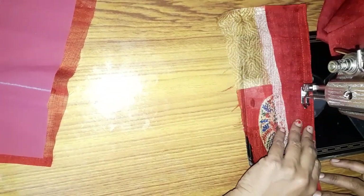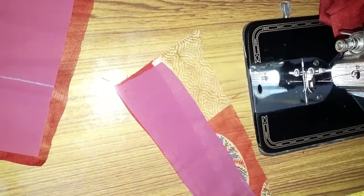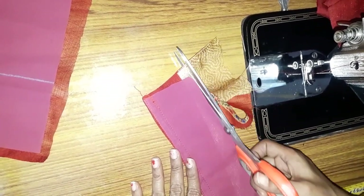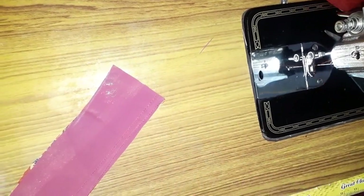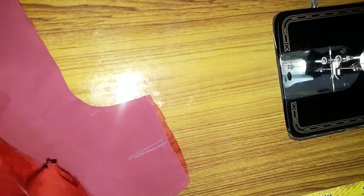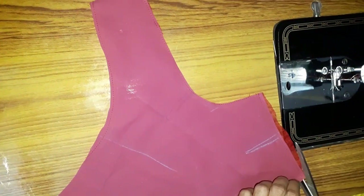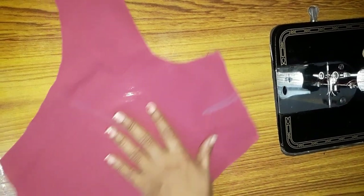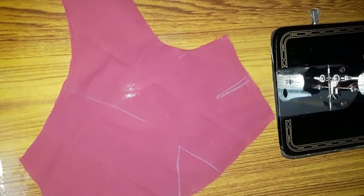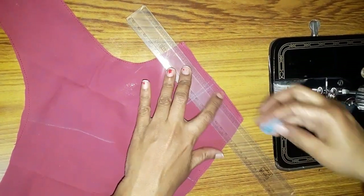We have to cut the stitches in the front part and cut the main dots. Now I will use the tape to cut it.